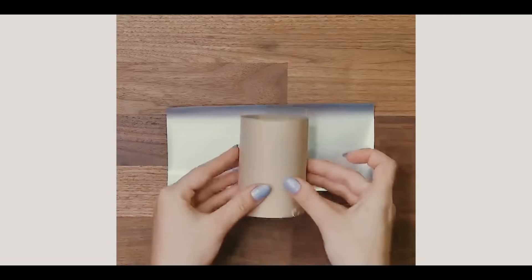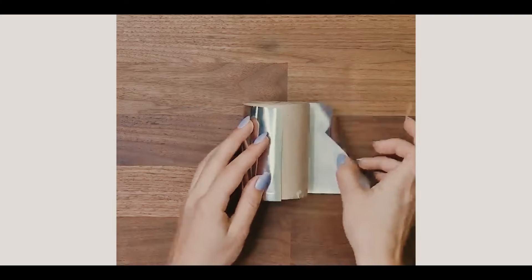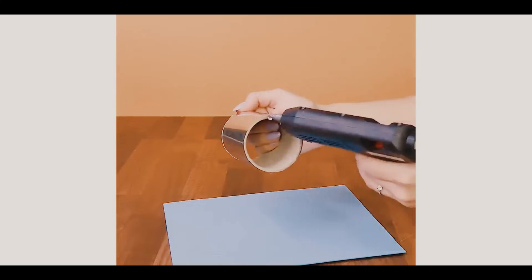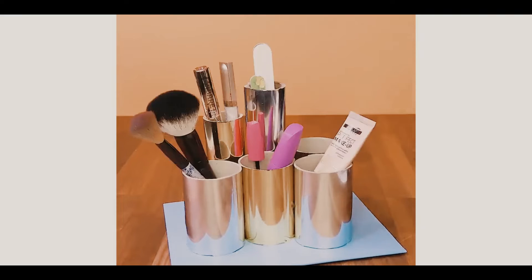A cup holder. You guessed it — you're going to need a toilet paper roll. Wrap it in foil and tape it. Glue the bottom to any surface you'd like, and you can use it for holding almost anything. We hope this helps.